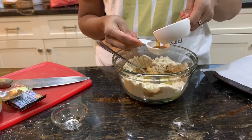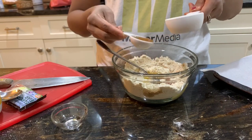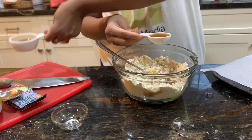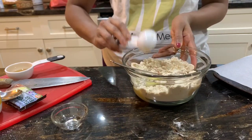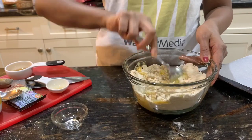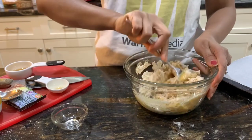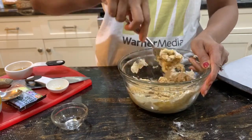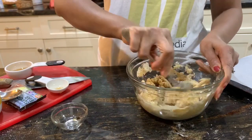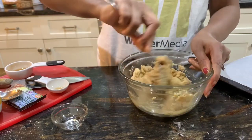For maple syrup, the original recipe says one-fourth cup, but I add only three tablespoons because I don't like my chocolate chip cookies to be really sweet - there are also chocolate chips in them, so I like the sweetness to be a little less. So I add three tablespoons of maple syrup. I also add a little more vanilla extract than the original recipe - I add one full teaspoon.